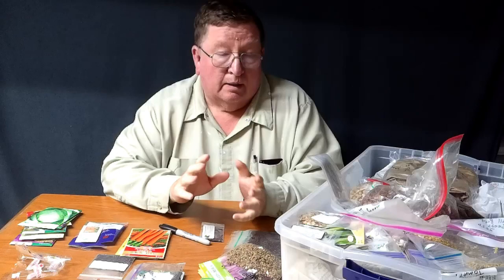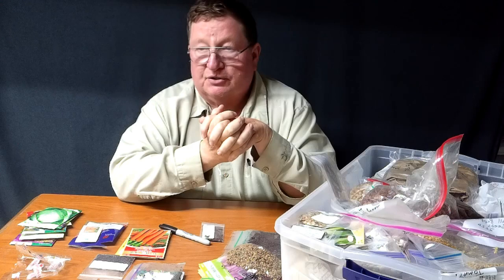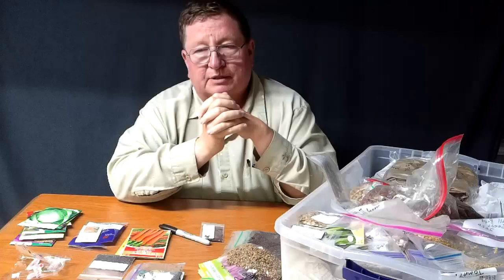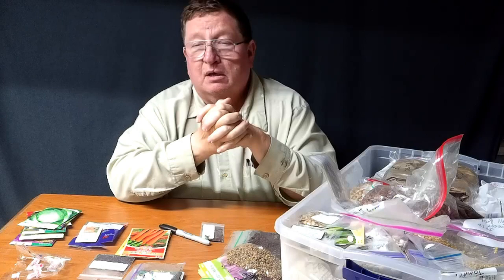In our garden this year, it's not progressed very well. I started too late, out of my control, so the garden's just not doing too good. We had a dry spell, almost like a semi-drought, and then all at once it's all wet. So right now the garden is pretty wet, but I want to start the fall garden.